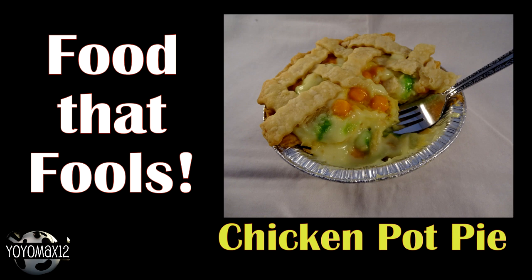If you enjoy Food That Fools, I have a whole playlist full of them, including all sorts of fun ideas like this chicken pot pie. If you want to see that video, go ahead and click right on your screen or look for the link in the description box below. Bye bye and thanks for watching!